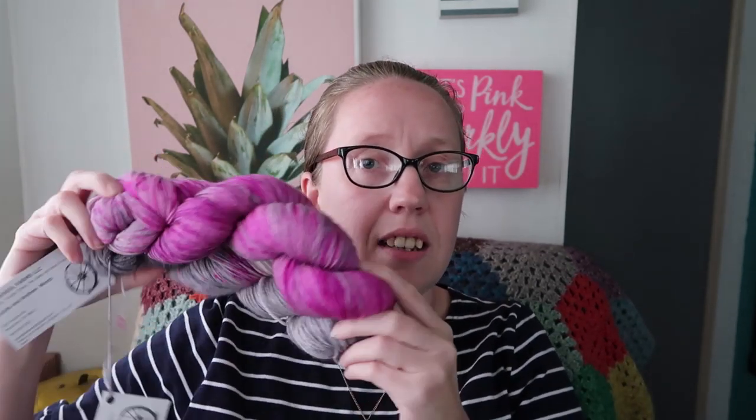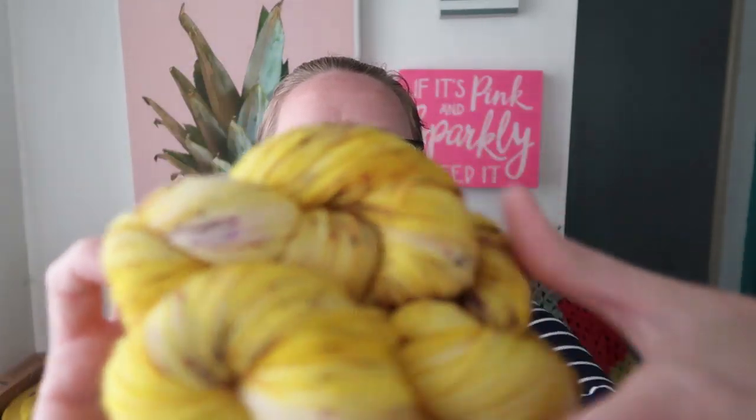I have some yarn from Iron Wheel Farms, people that I adore. I have this beautiful pink and blue combo in fingering weight — so pretty, that's in the de-stash. I also have this combo where the gray has some of that purple in it — it would make a good fade together — that's in the de-stash. And one more from them: this beautiful bright yellow with flecks of purple that break into other colors. It's so pretty.